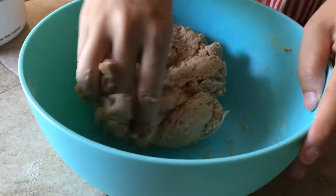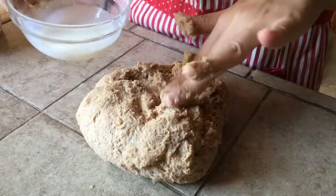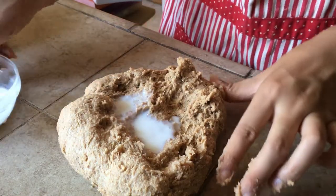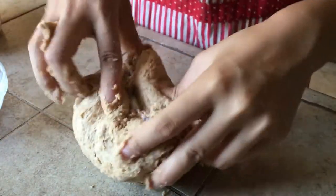Transfer the dough to a flat surface, spread it out, and add in half of the remaining milk from earlier — about 10 grams of milk right now. Gently knead the milk in; it may splatter a little but the dough will quickly absorb it.